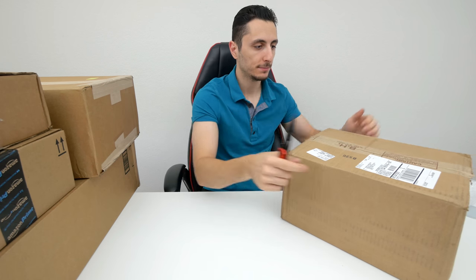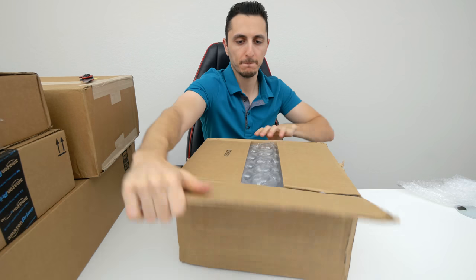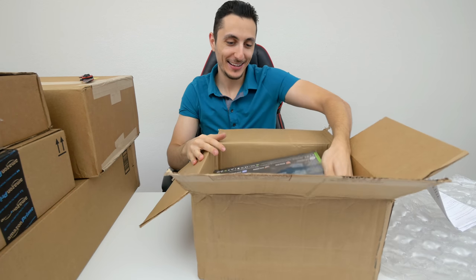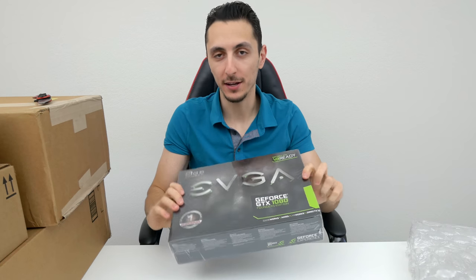Let's open up the BH Photo box. Ladies and gentlemen, we have another GTX 1080!